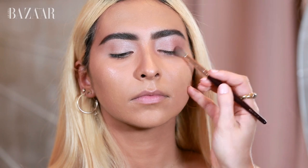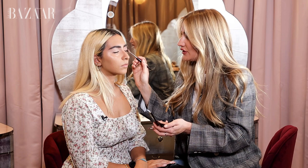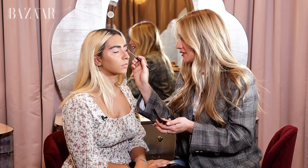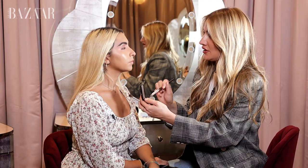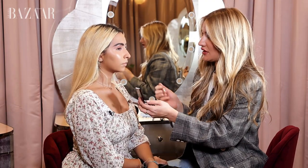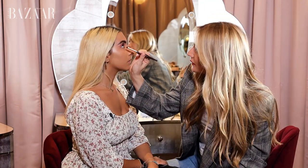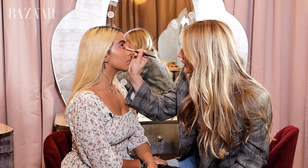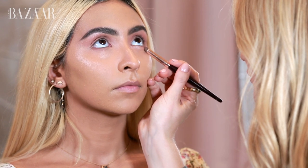Creating a soft cat eye shape — you really can't go wrong with these shades because they're so light and the matte texture is so easy to use and so soft. I'm also adding a bit of the Enhanced shade underneath the eyes with a smudger brush, focusing on the outer corner and bringing it into the middle, which lightly contours the eye.